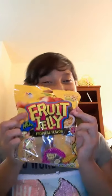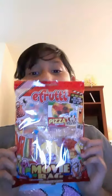Hey guys, welcome back to my channel! Today we are going to be doing jellyfruits and we're also going to be doing jellos. We have the bags, we have fruit jellies. Oh yeah, okay let's get started.